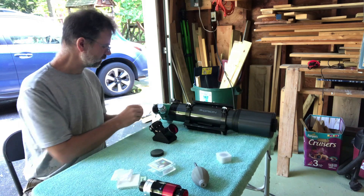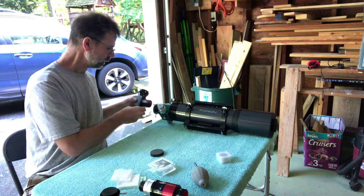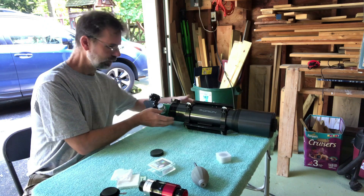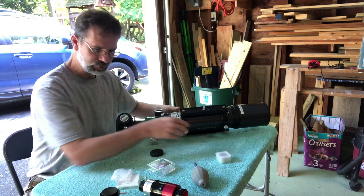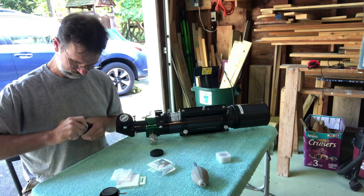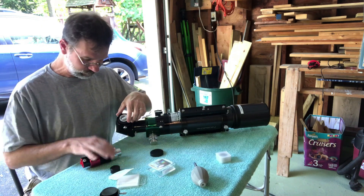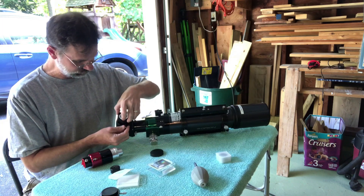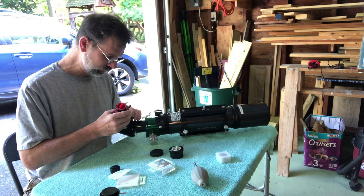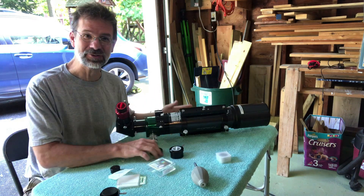What you do is you just take this and stick it right under here and away you go. Then you stick your Quark - the Quark is a one-and-a-quarter inch, or actually it might be two inch the way it looks - so you can stick that right into here. It goes all the way down. I guess that's how I would do it; I haven't done this yet, so we'll see.